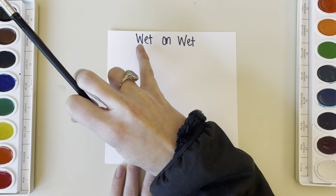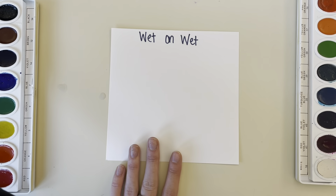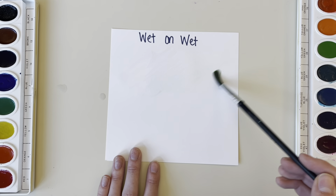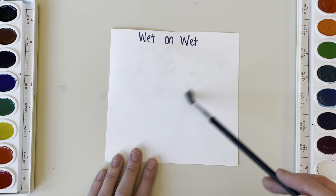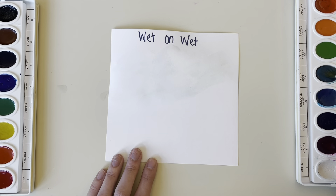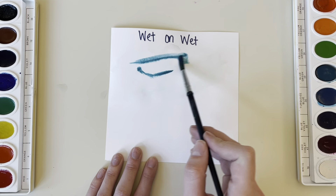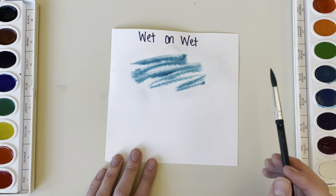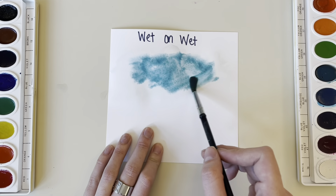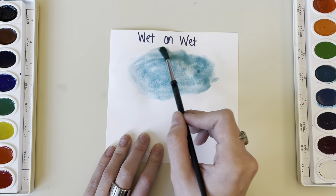Our next watercolor method is called wet on wet. Here I am just placing some water on my paper to wet the paper, and then you go in with your watercolor right on top of that wet spot. You can use plain water or you can use some watercolor as your base layer for the wet on wet technique.